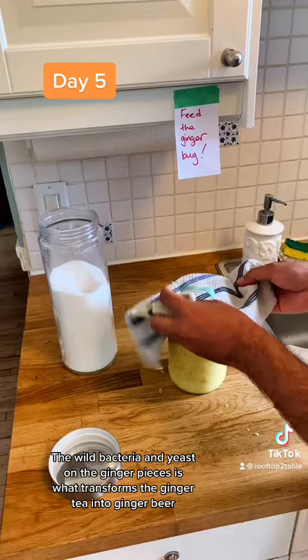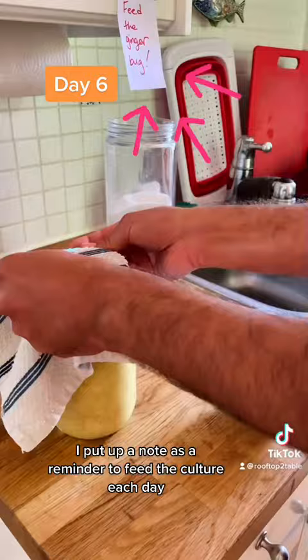I put up a note as a reminder to feed the culture each day. By the seventh day, you should be all set to make your first batch of ginger beer using your culture.